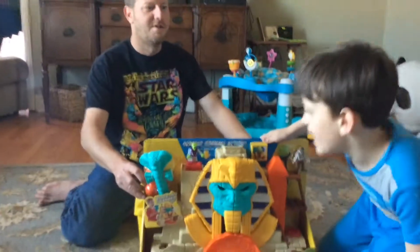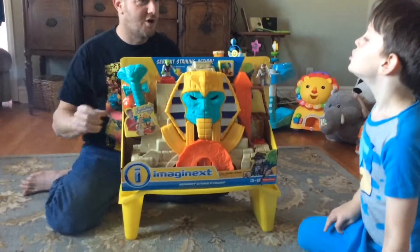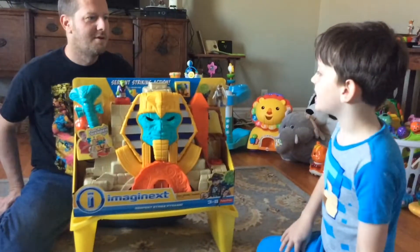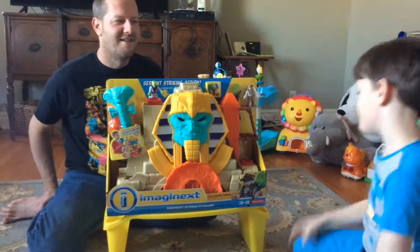Hey guys, it's Daddy and Pigs here, and today we are going to unbox this Imaginext Serpent Strike Pyramid. Oh, it said that up there — I was reading Serpent Strike Pyramid.